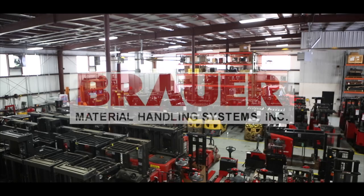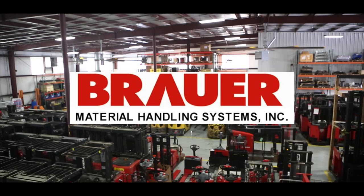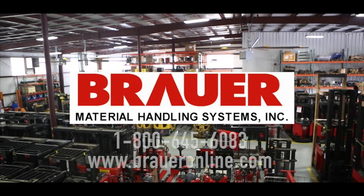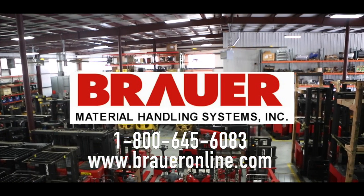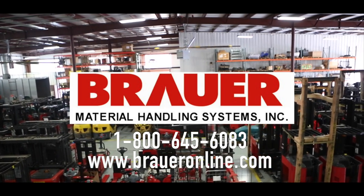Watering isn't the only maintenance that is required from industrial batteries. Planned maintenance and washes are also important ways to maintain your batteries. Please contact us at BrowerOnline.com or 1-800-645-6083 to learn more and schedule your maintenance.